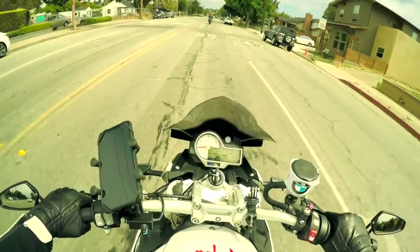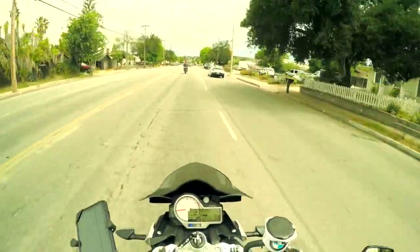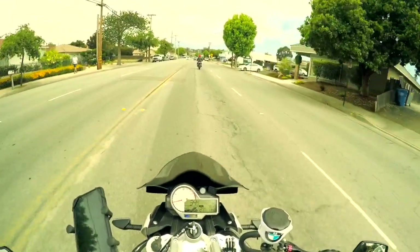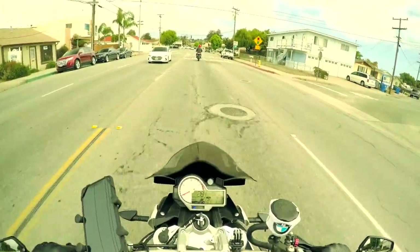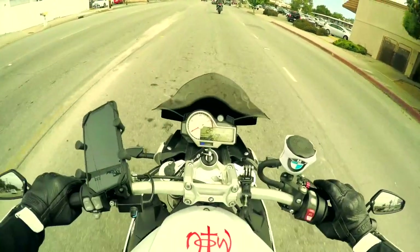When you turn the bike on, the ABS light stays on for a little bit. It just felt like the brake was on. Yeah, I think it's the ABS — something to do with ABS. Well, let's just ride a little bit and see. Why would it do that? I don't know.